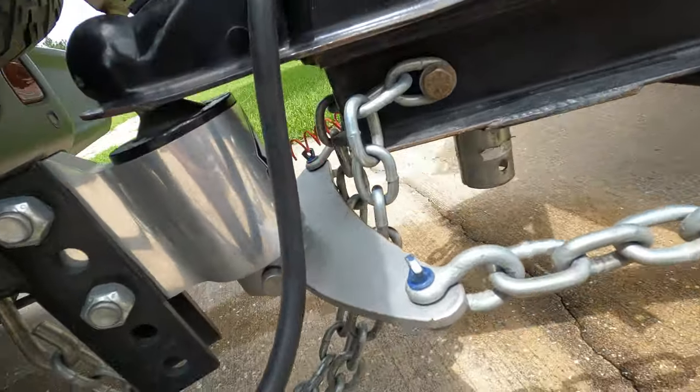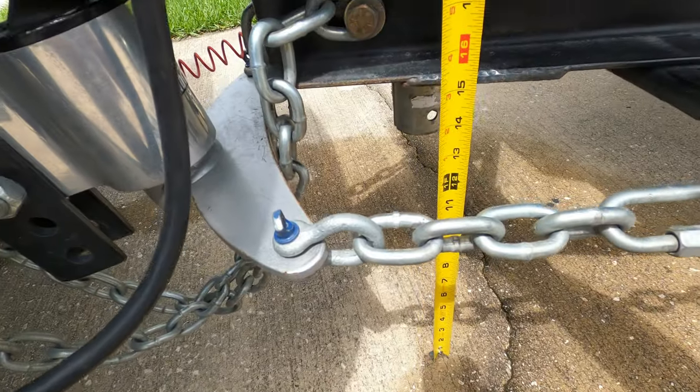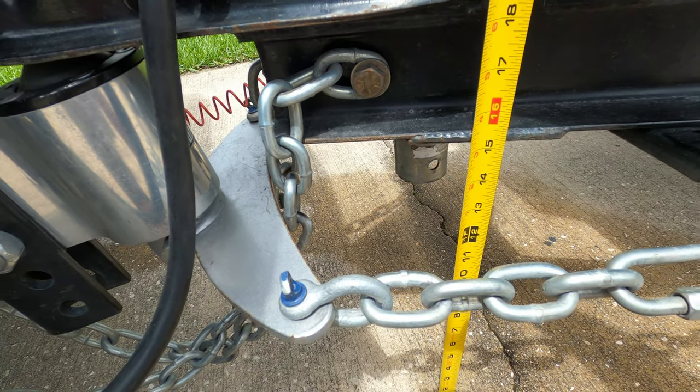I'm going to measure here and let you know how far the trailer is off the ground with the Anderson hitch. It's about fifteen and a half inches with the hitch hooked up and done properly.